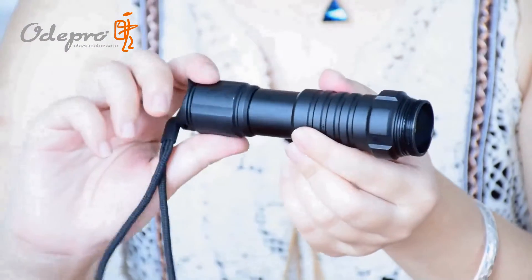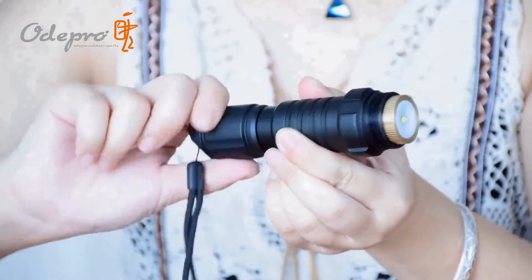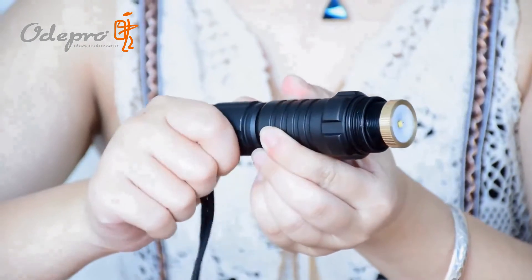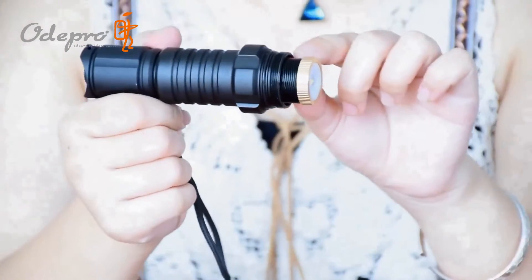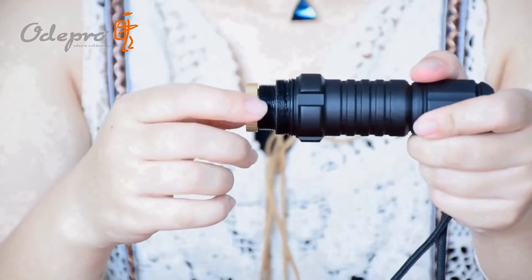Now the light beam is at focus. To get a flood beam, rotate the tail. You can also rotate the head part to adjust the focal length while the tail is fixed. It takes about 1.7 rotations to adjust from focus to flood.